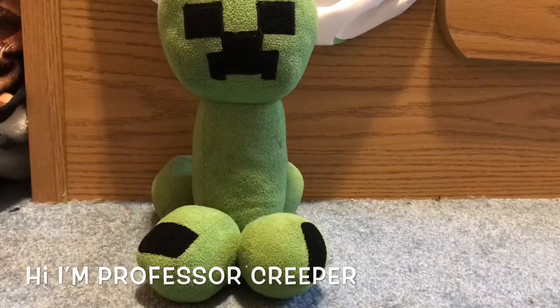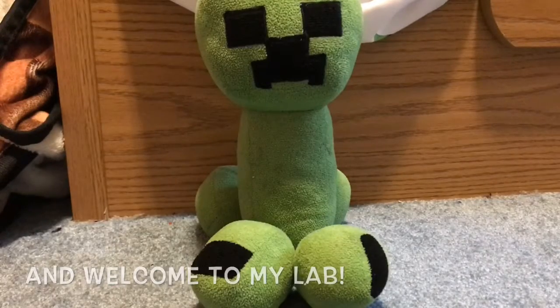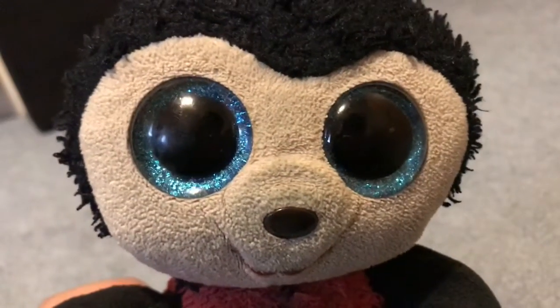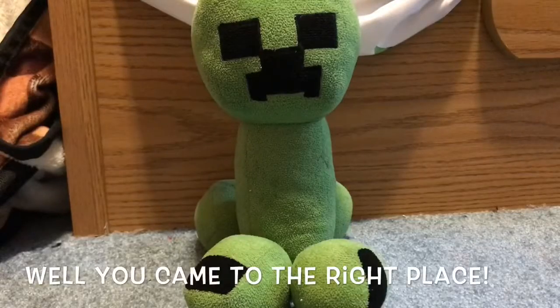Hi, I'm Professor Creepa and welcome to my lab. So you want to be a Pokémon trainer? Yes, I want to be a Pokémon trainer. Well, you came to the right place.